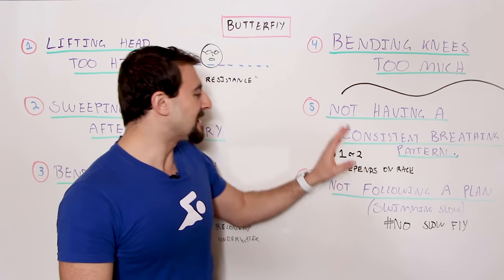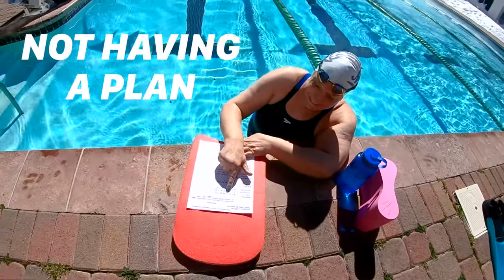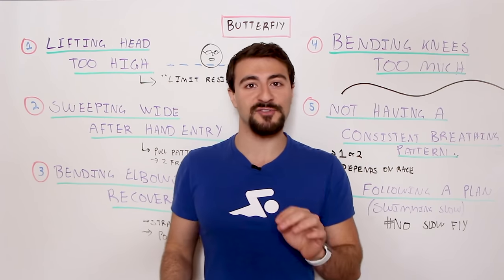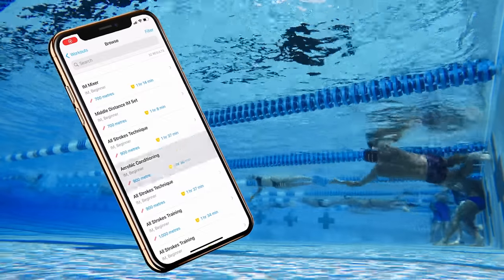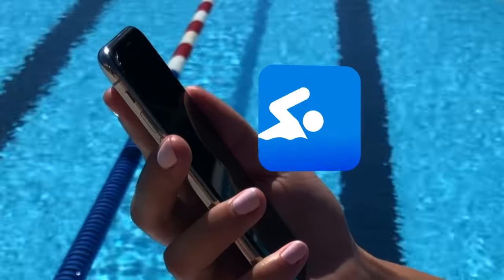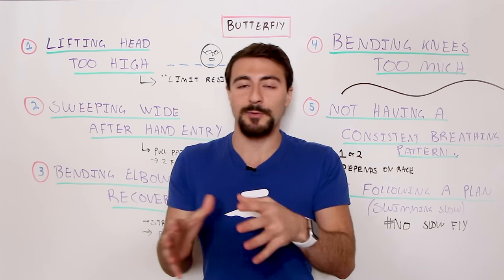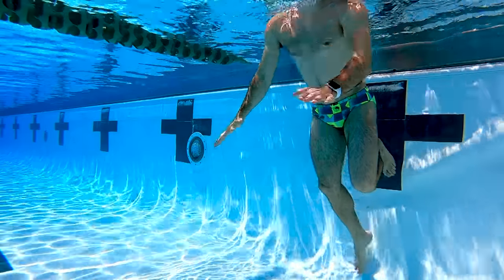Bonus number two is not following a plan. You can't just go in and say 'I'm going to work on my butterfly today.' You need to know what you're focusing on and how you're going to get there. Follow a structured workout. If you're in a group setting, make sure you're on the same page with your coach. If you don't have that, check out the MySwimPro app available for iOS and Android for a personalized training program. We've also got a whole library of butterfly drills you can focus on to work on the skills discussed in this video.